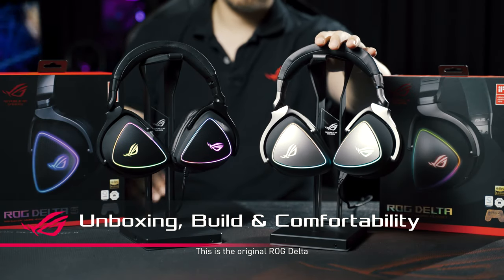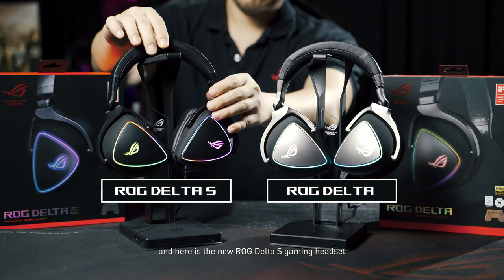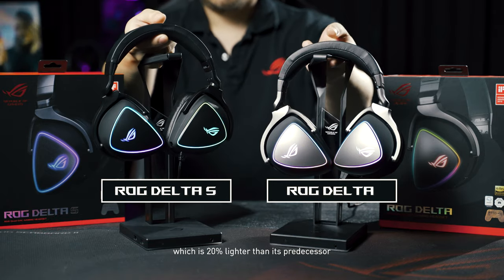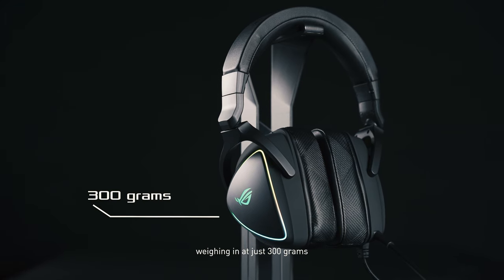This is the original ROG Delta, and here is the new ROG Delta S gaming headset, which is 20% lighter than its predecessor, weighing in at just 300 grams.